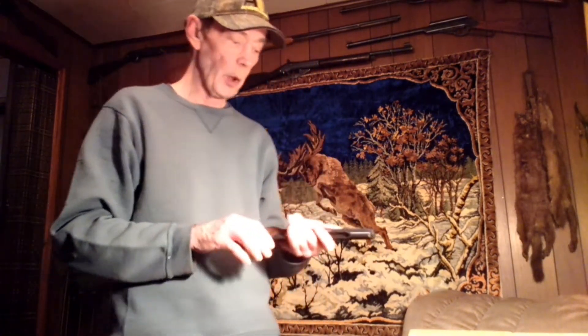I believe it's a little more powerful than the previous one, the 118 Targeteer, which did not shoot BB size — it shot a little bit smaller shot that was specially made for it. They were made from 1957 to 1978, and this one was made in 1960.